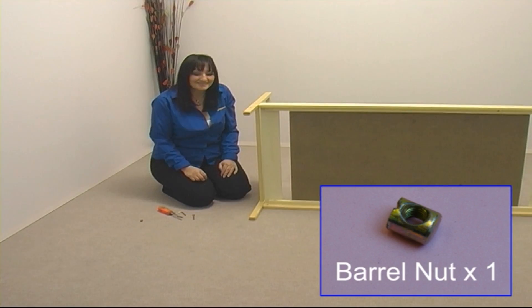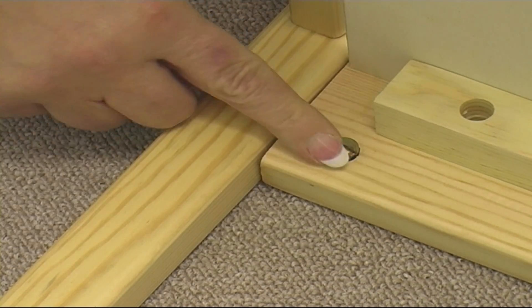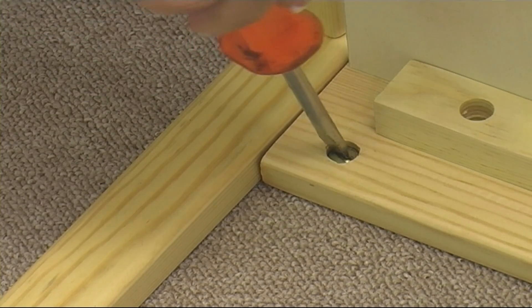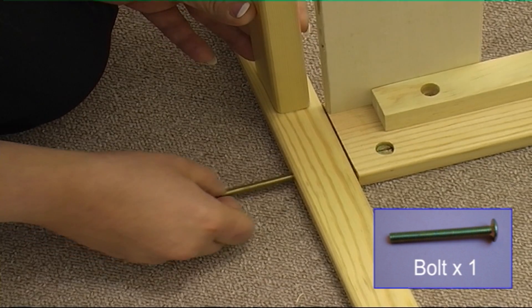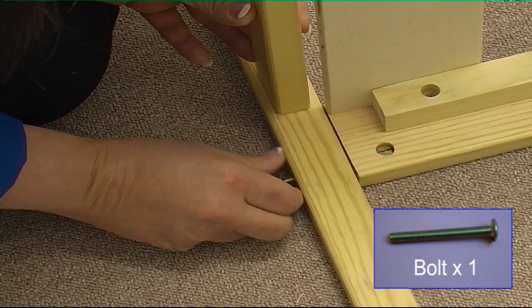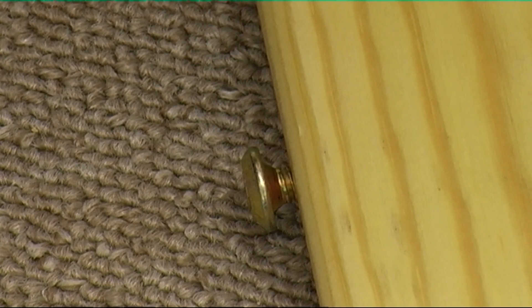Now take a barrel nut and place it in the hole in the bed base, then align the barrel nut with a screwdriver as shown. Now take a bolt and pass it through the leg of the headboard and screw it into the barrel nut. Don't screw it all the way in — leave it slightly proud.